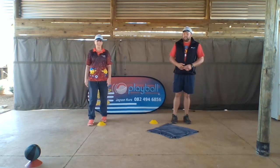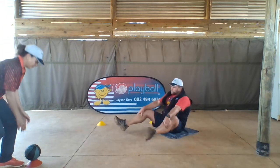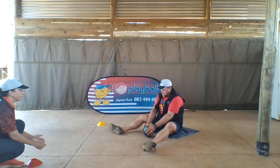Okay, so for the skill itself, Auntie Tracey is gonna be the adult and I'm gonna be the child. Your child gets in a seated position with their legs nice and wide apart. Auntie Tracey rolls the ball, I stop it and I roll it back.